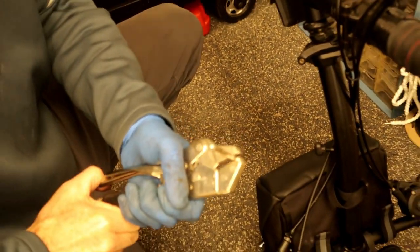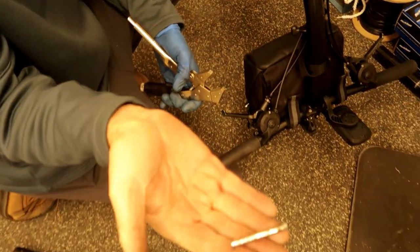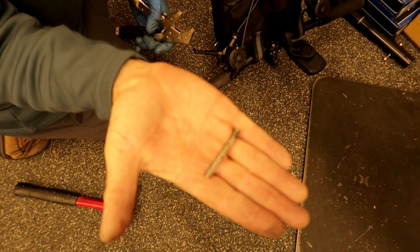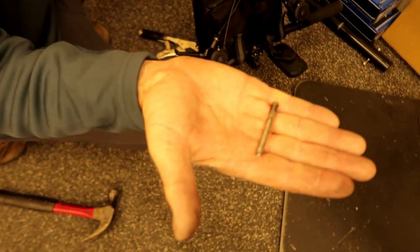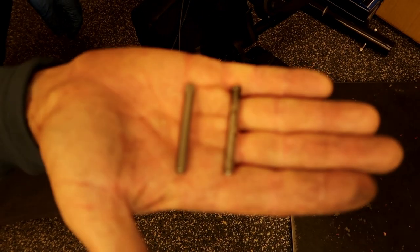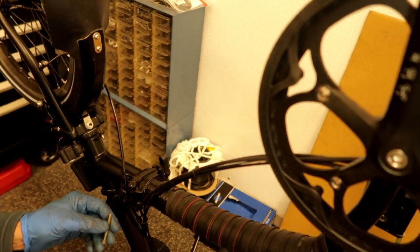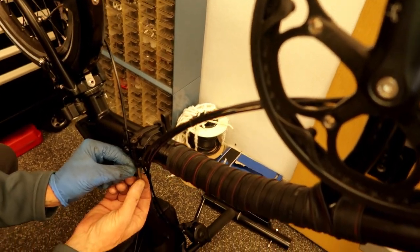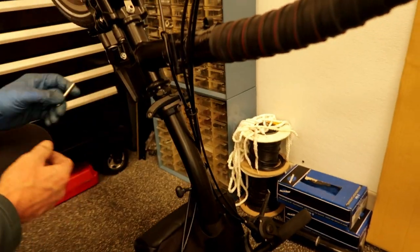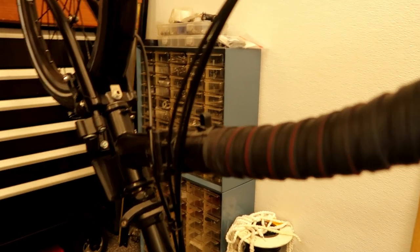So there is the old pin. Wow, that's definitely a lot thinner, isn't it? So hopefully the Brompton gods will be kind and it will just be that being the problem, and not the actual frame of the bicycle.